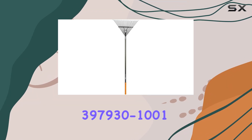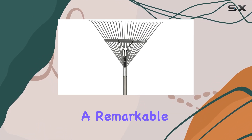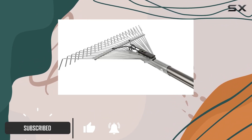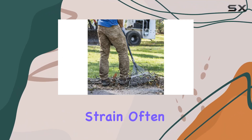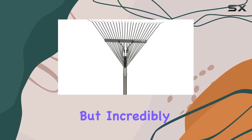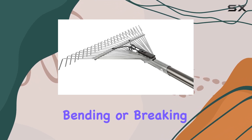The Fiskars 3979301001 Pro Leaf Rake stands out as a remarkable tool for anyone looking to maintain a pristine yard with ease. Designed with both strength and user comfort in mind, this rake is built to last and reduce the physical strain often associated with yard work. The extruded aluminum handle is not just lightweight, but incredibly durable, ensuring that the rake can withstand rigorous use over time without bending or breaking.